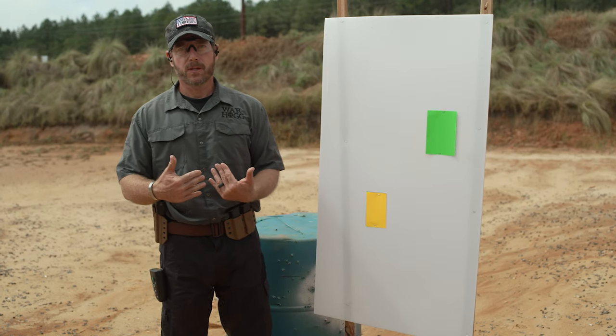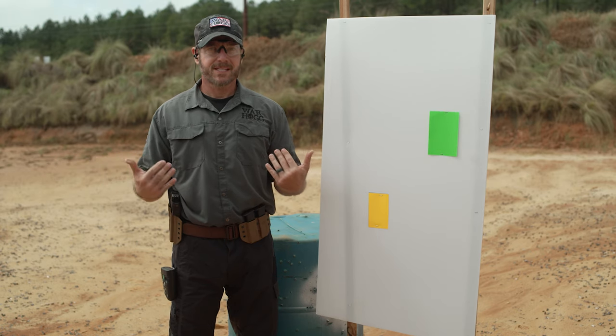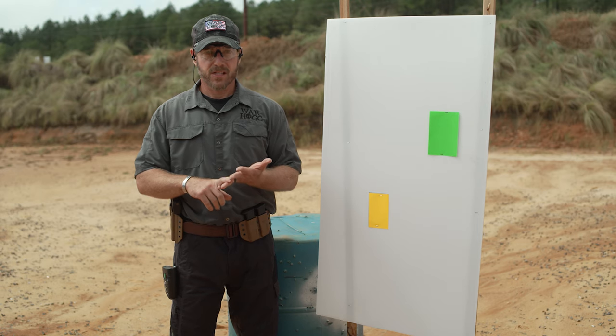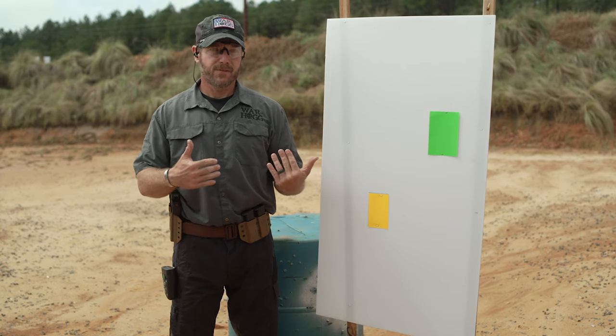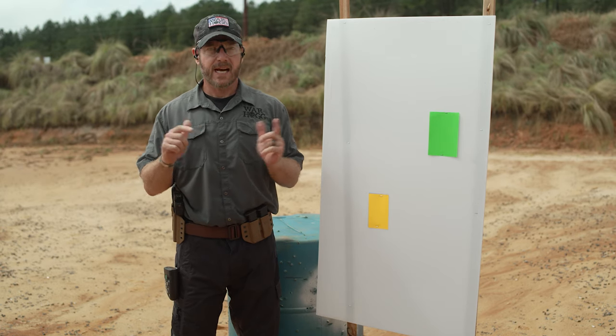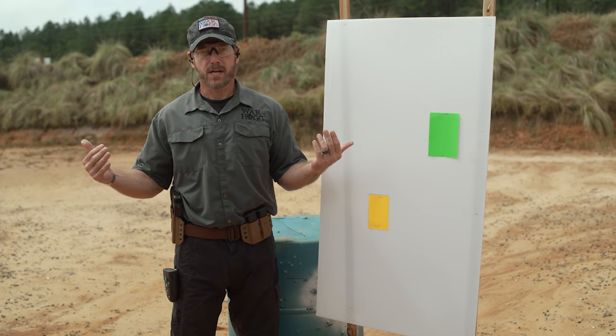This is typically a 20-round course of fire, but with ammo constraints the way they are, we've trimmed it down to a 12-round course of fire — two mags of six instead of two mags of ten. You could tweak it down to two mags of four if needed, though you lose a little, but you've got to make things work with what you have for training.